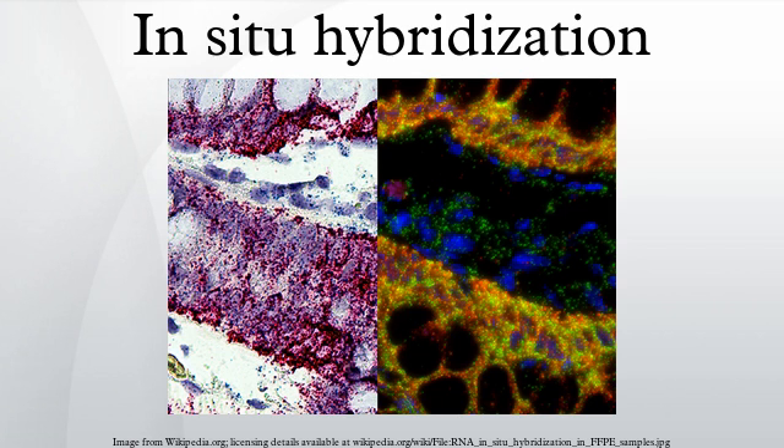Signal amplification is achieved via a series of sequential hybridization steps. A pre-amplifier molecule hybridizes to each oligo pair on the target-specific RNA, then multiple amplifier molecules hybridize to each pre-amplifier. Next, multiple label probe oligonucleotides hybridize to each amplifier molecule. A fully assembled signal amplification structure has 400 binding sites for the label probes. When all target-specific probes bind to the target mRNA transcript, an 8,000-fold signal amplification occurs for that one transcript.